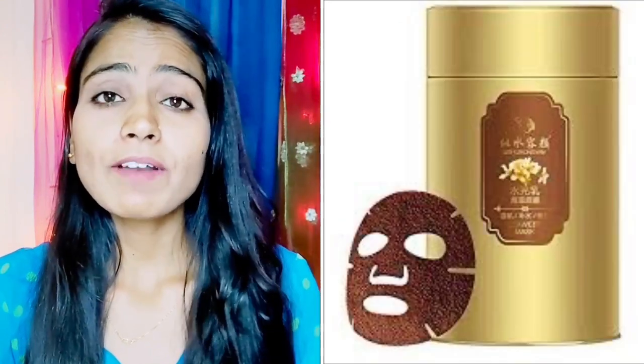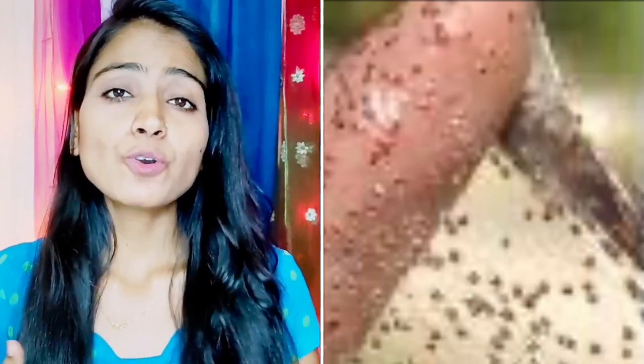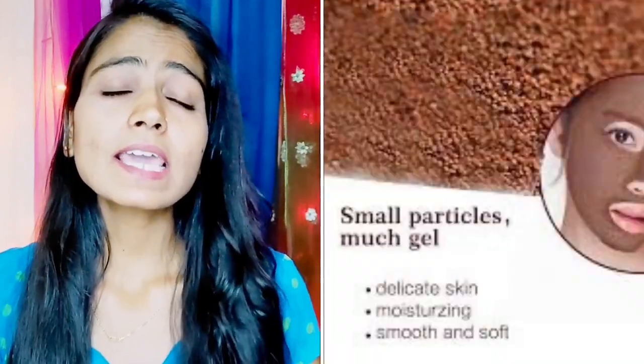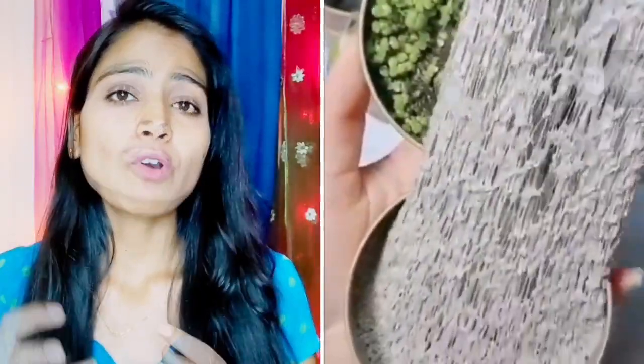Today I am going to introduce you to a viral face mask which was requested. The face mask we are going to talk about today is the Seaweed Algae Face Mask. This face mask is famous for skin whitening, and this video was also viral from TikTok. It is a seaweed algae powder which is made from water.